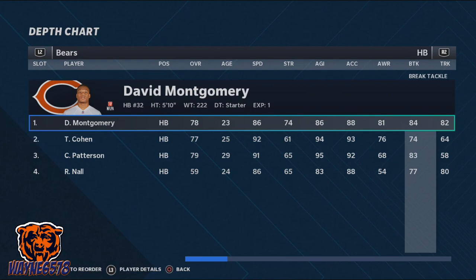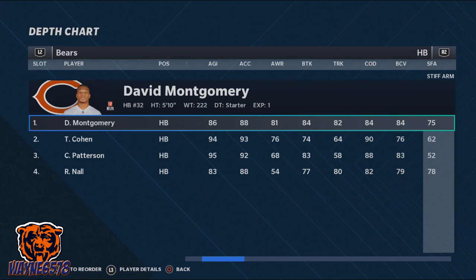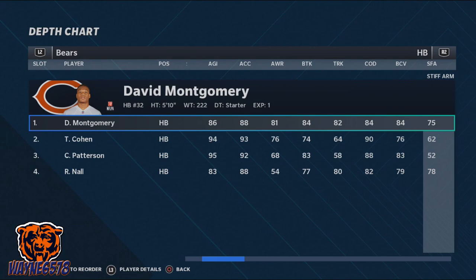David Montgomery of the Chicago Bears is a nice example of a player that meets these qualities. Next we must take a look at the controls to see what buttons to press to execute a stiff arm animation. As you can see, X is the button that performs the stiff arm.